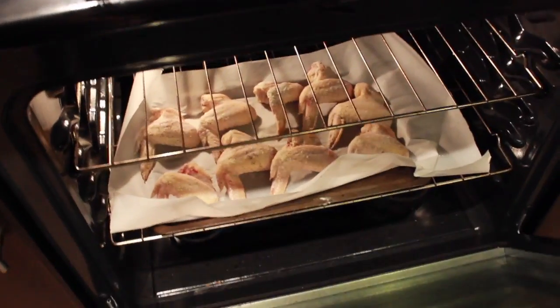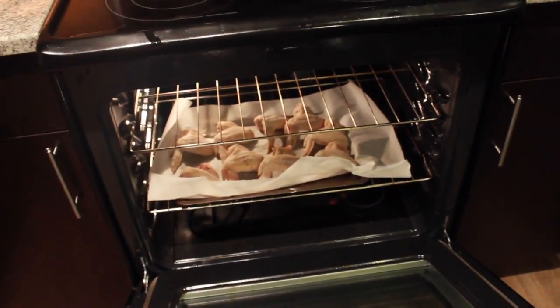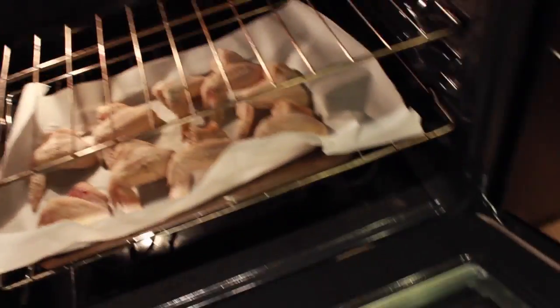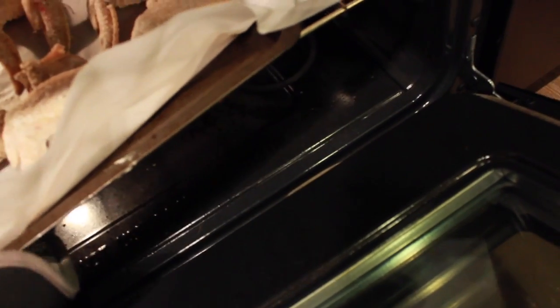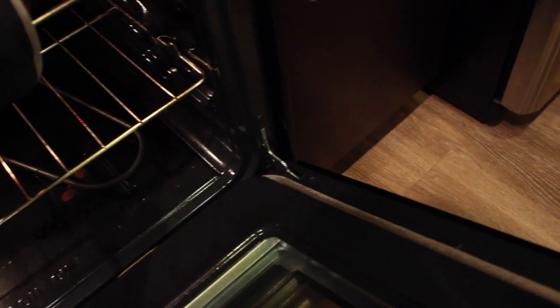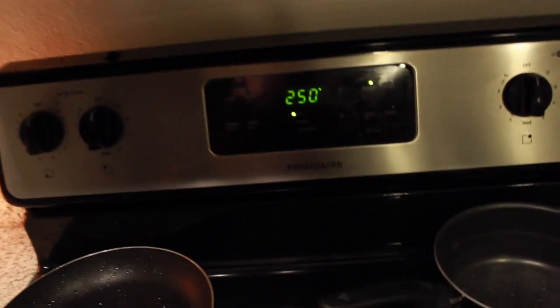I completely forgot to show you guys in the last one how to do this step. So after a half hour, the drumsticks are in the oven on the bottom rack — the bottom fourth of the oven. You're actually gonna take them and bring them up to the upper fourth of the oven, and then turn the temperature up from 250 to 425.